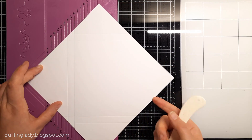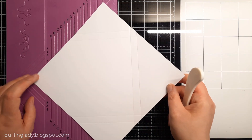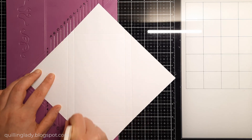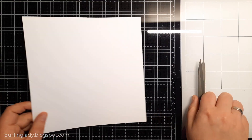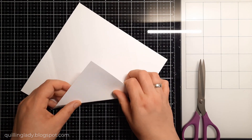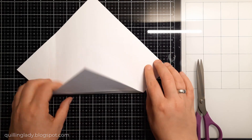Now I need to score it at H, then move it to position two and score it at H again, then do exactly the same on the opposite side. This way we have an amazing envelope you can use for a variety of projects. However, today I'm going to use it as a card. It is time to fold and burnish all those score lines.